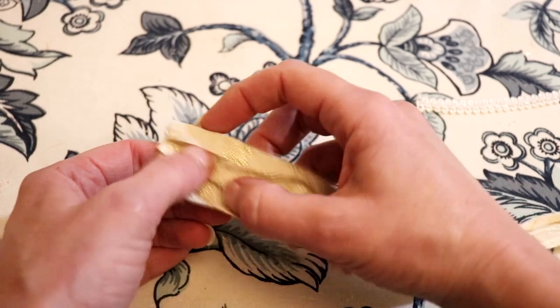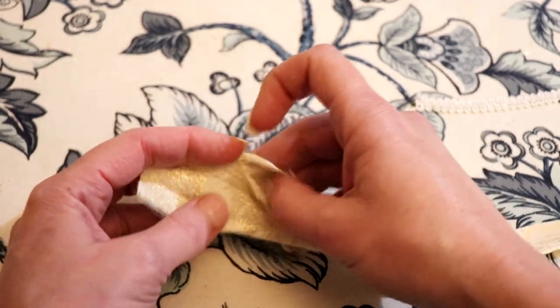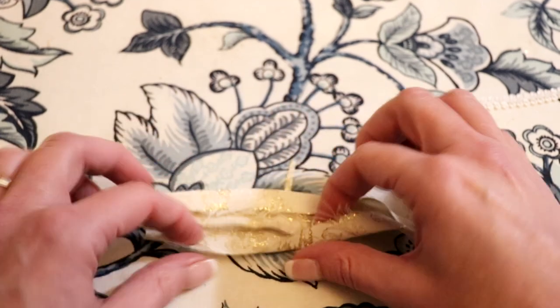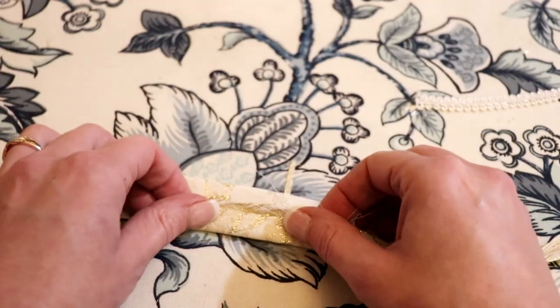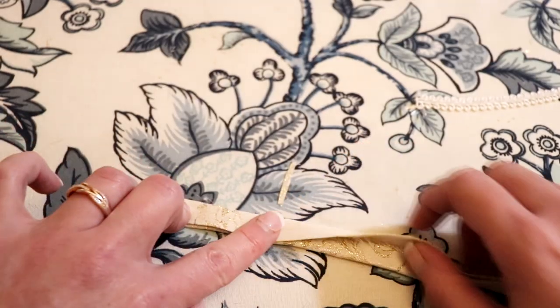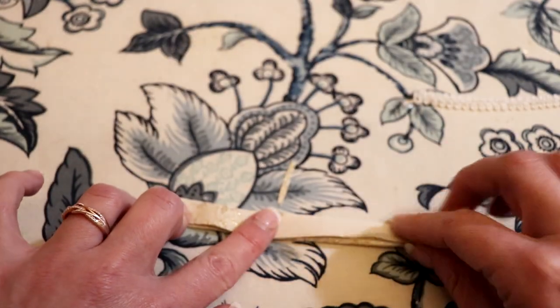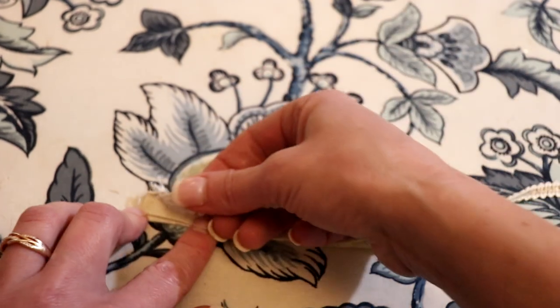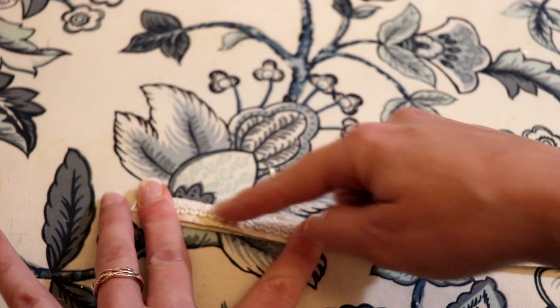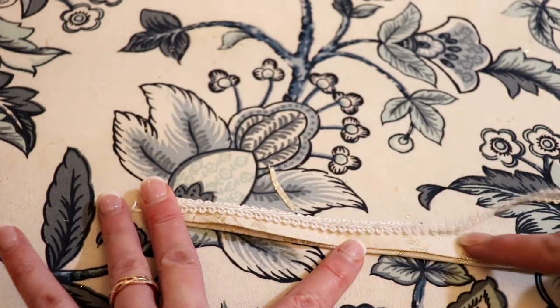Now, with a two-inch strip of fabric, fold your fabric in half, then fold one side in toward the center and fold the other side in toward the center, fold them over together, and press. Then I added a cute little trim that I found in the Walmart fabric section and sewed all the way down the center.